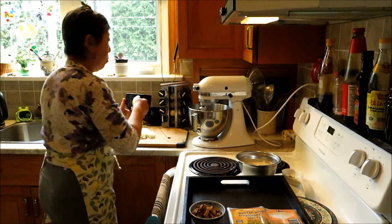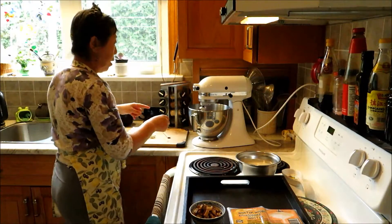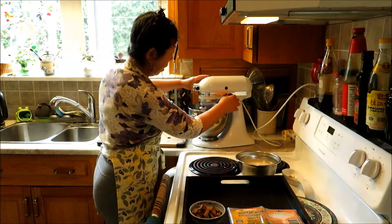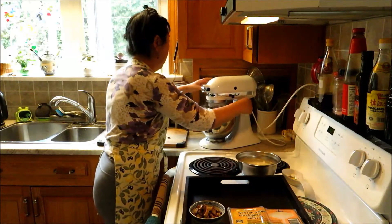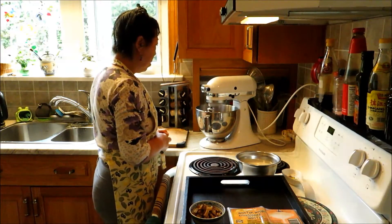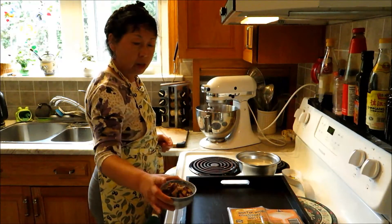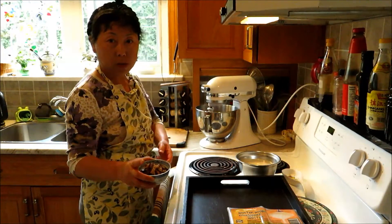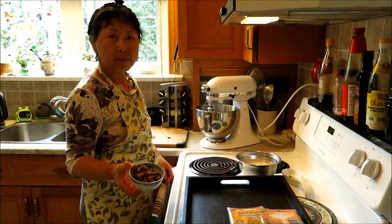I'll also add sweet onions — sweet onions are juicy. And I'll add some shiitake mushrooms as well; those are rehydrated and chopped up into small bits.